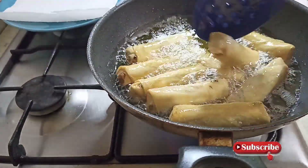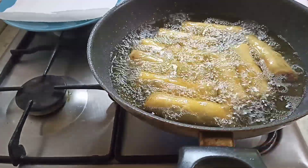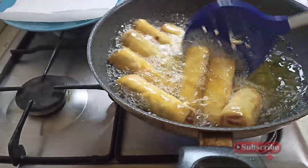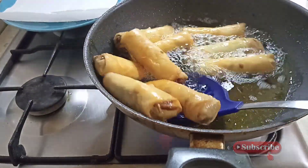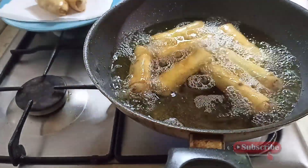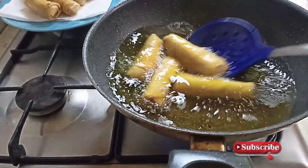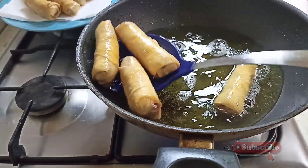So guys, you can see it right here — when you put it in, you turn it so it won't get burnt. Continue to fry until it gets to this yellowish color. You know that it is ready. So guys, this is so yummy, yummy, yummy.